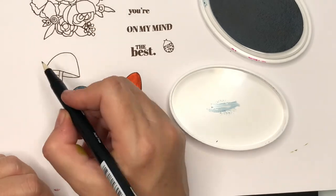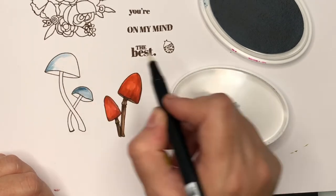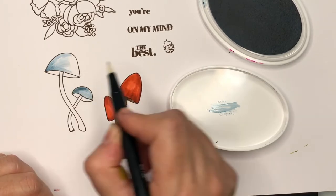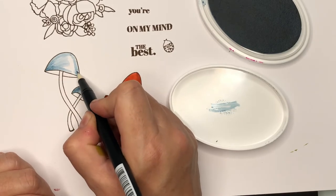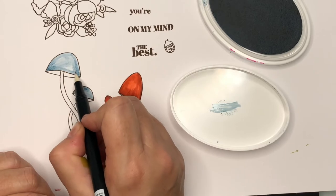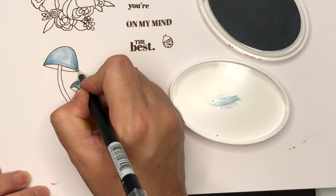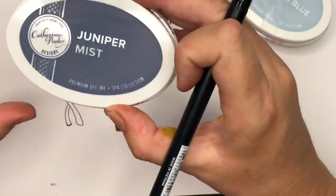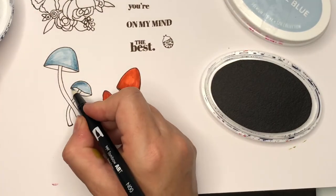Now I've chosen Stone Blue from Catherine Pooler and I'm going to shade in my other mushrooms. You can see there I'm going direct from the ink pad — probably something you're not supposed to do, but I often do it without any problems. It just allows me to get a little bit more intense color onto my blender pen.